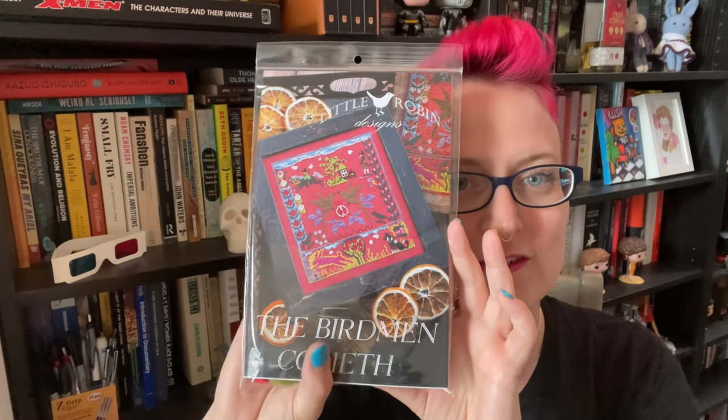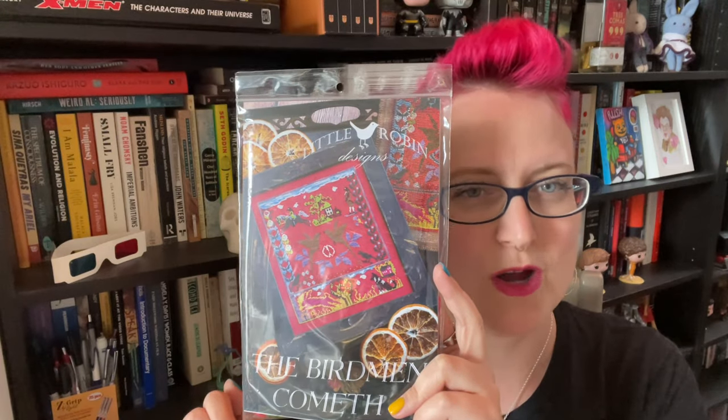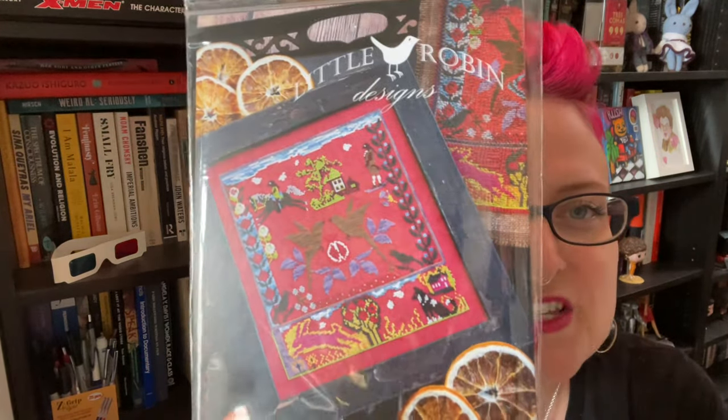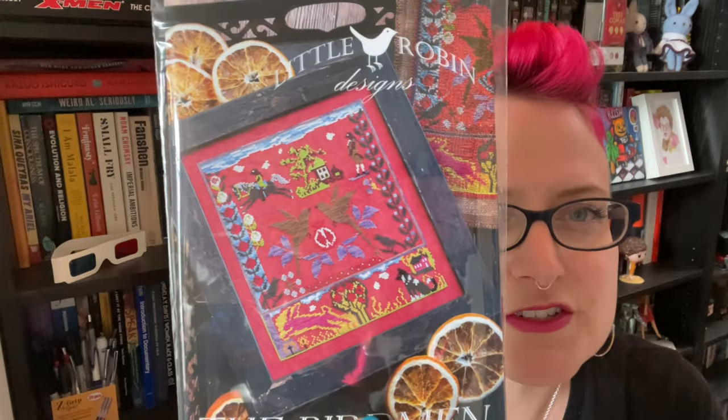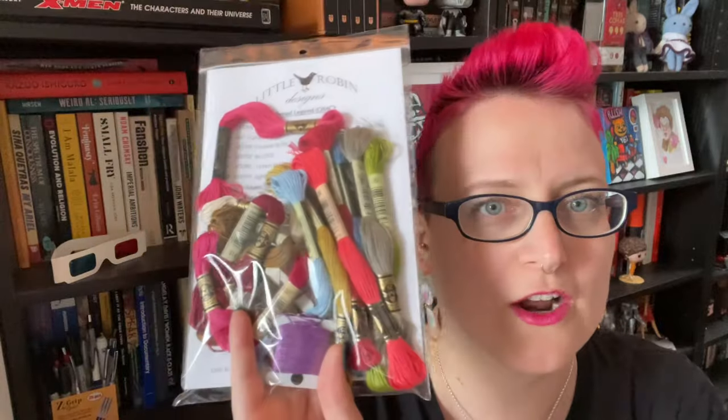I've been lusting after this pattern — I finally got it. The Birdman Cometh. This was not available at Acorns and Threads when I was there in April, and I'm obsessed with it. Look at these colors. I have the perfect fabric to stitch this on — I already kitted it up. I'm raring to start it. I don't know if I'll start it in the next couple weeks, but I'm thinking maybe late June, early July.